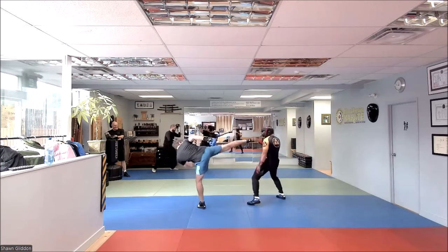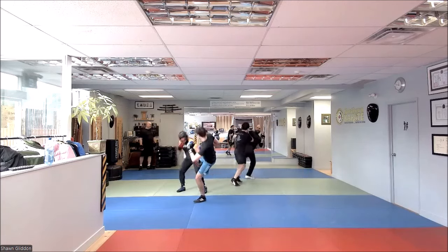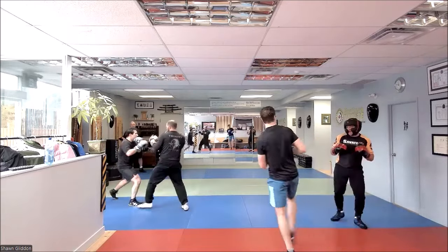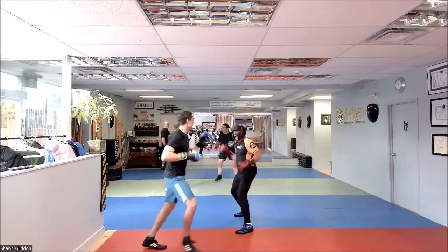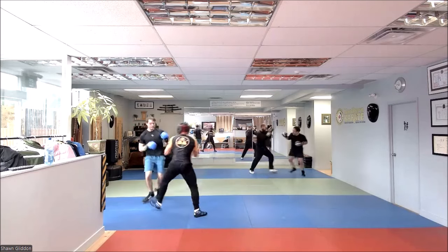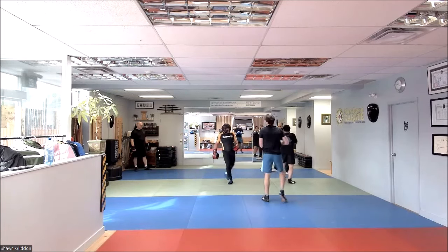There we go. No clinching. Halfway — one minute. Combination, that's it. Beautiful, Phil. That looked good. Nice use of the revers. You guys look good. So Phil, you're looking much better in the sparring. That's good. Beautiful. Gorgeous.